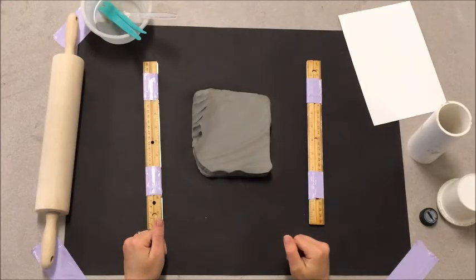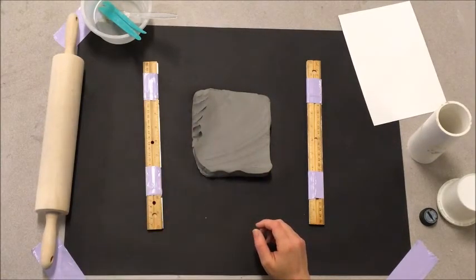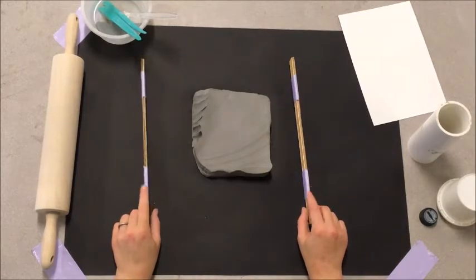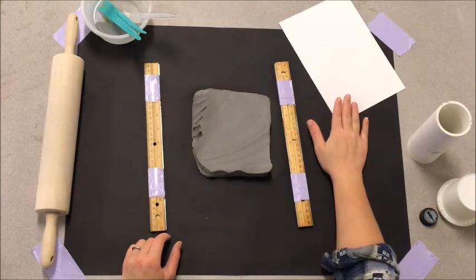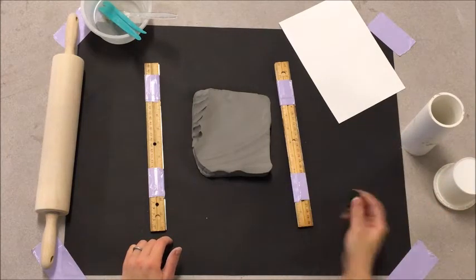Today we're going to work on our cylinder that's going to be part of our class sculpture. I have my clay ready, a rolling pin, a cup with some clay tools, water, rulers to give me the thickness I want the clay to be, a piece of paper to give me the shape, a pipe we're going to use in just a minute, and a bottle cap.